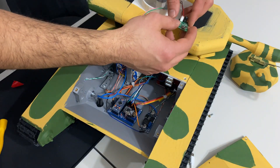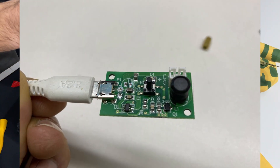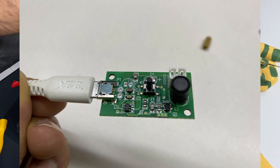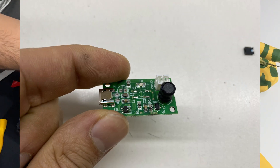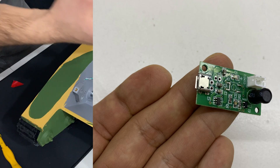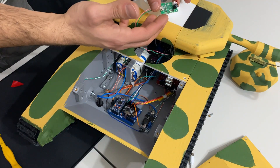Söylemeyi unuttuğum bir şey var: buhar modülünde bir düğme vardı; bu düğmeye basıldığında modül çalışıyordu. Ben modülü uzaktan kontrol etmek istediğimden bu düğmeyi çıkardım. Düğmenin bacaklarına jumper kısa devre yapacak şekilde bağladım; sanki düğmeye sürekli basıyormuşuz gibi bir etki sağladım.